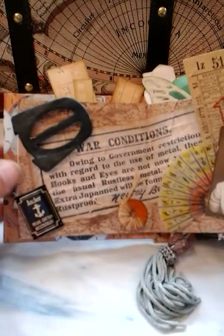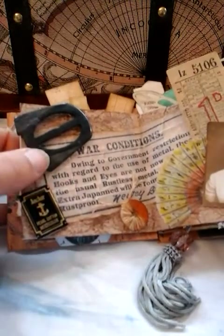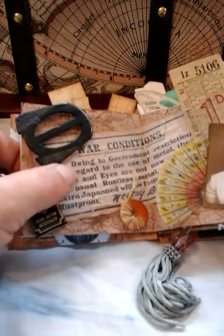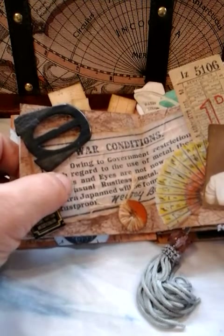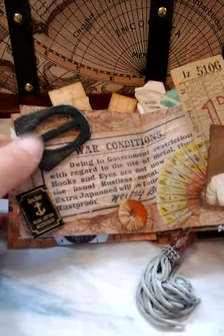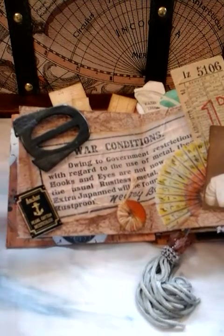Now as I said, some vintage — this is like a vintage buckle that I've purchased. I've just put it on some pop tops and raised it up. This is the back of some hook and eyes, and I just love the way it says about the war conditions — saying owing to government restrictions, it's just going into the quality.